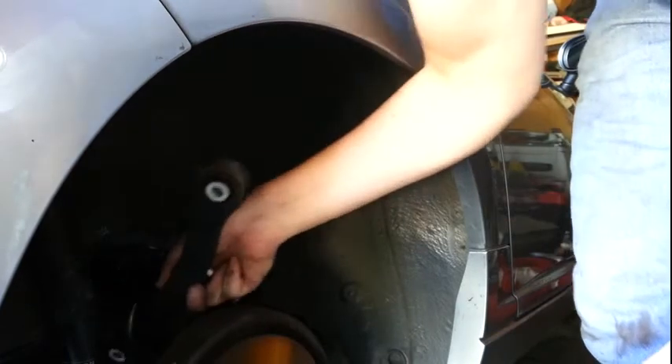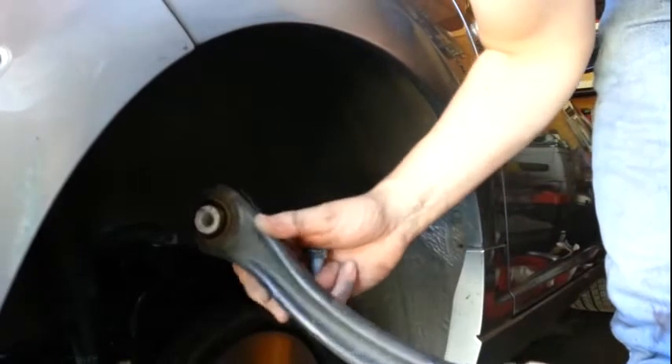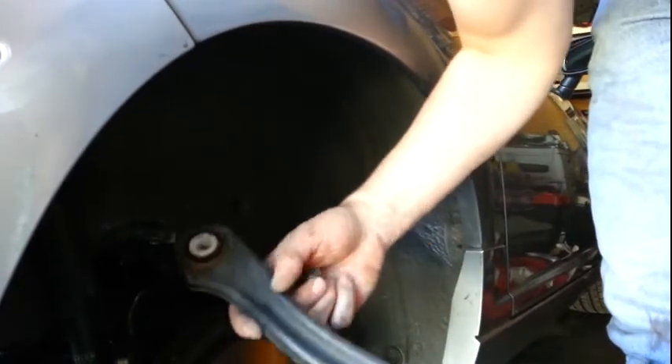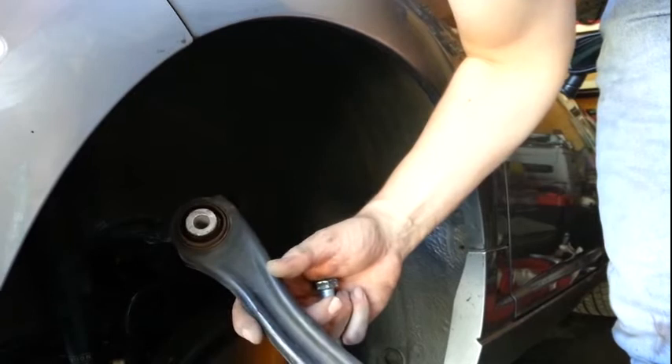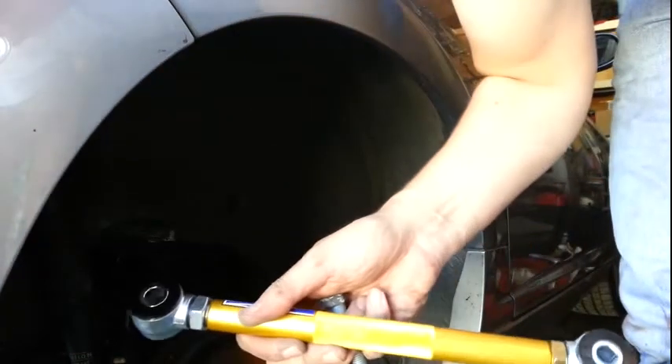I now have the suspension arm removed. You can see how there's no adjustment to it — it does look like it may be bent up a little bit, maybe from my trip to Alaska. It does have a natural arch to it that is built into it. But the new suspension arm will be going into its place.